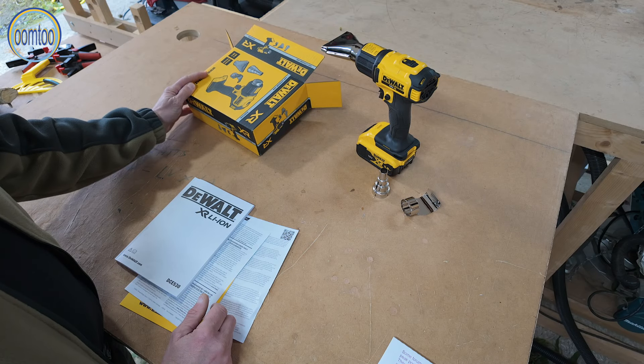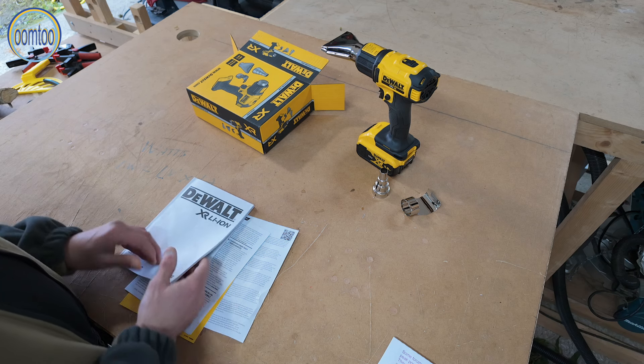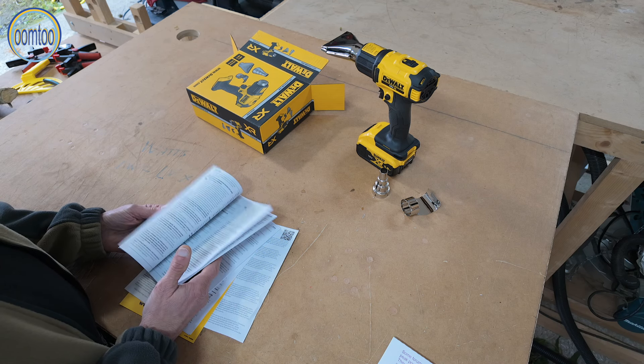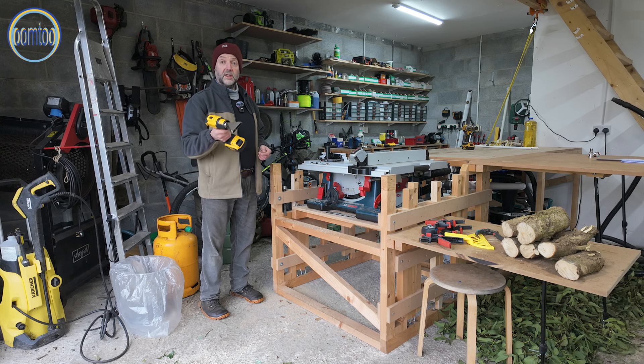I couldn't find any reference to the actual wattage either on the box or in any of the literature. With a 5Ah battery, it weighs 1.2 kilos — 1200 grams. Nicely balanced.